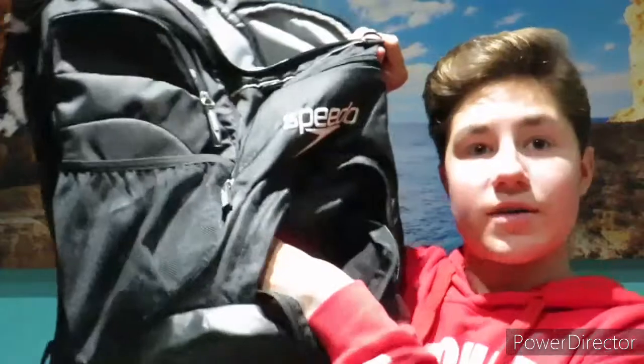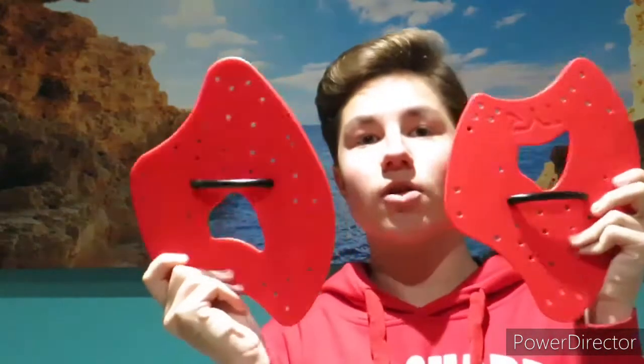Next in the pouch at the bottom, I always have my paddles. They're by TYR — I don't know how to say that. I just love this company because I've been watching Cody Miller for a long time and he's been using these a lot. He's my favorite swimmer, if you didn't know, and he's a breaststroker as well.